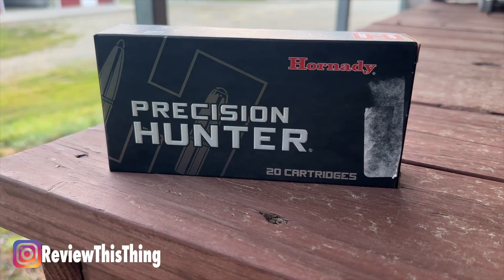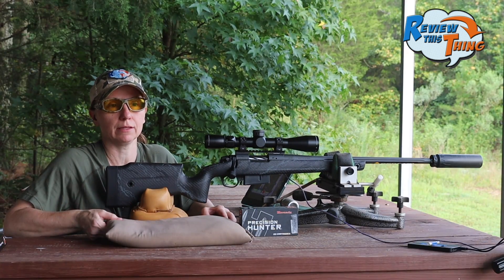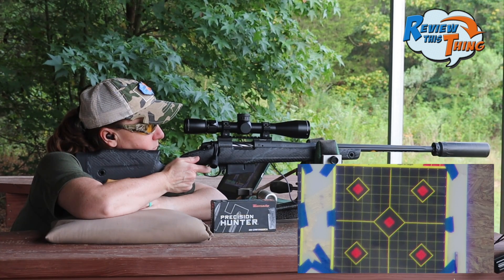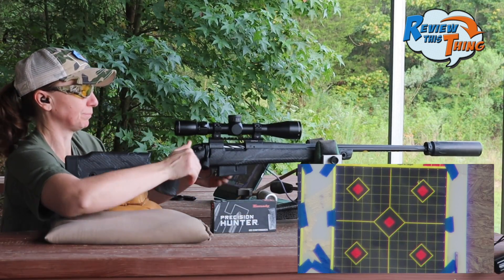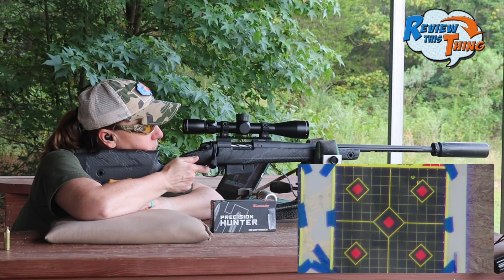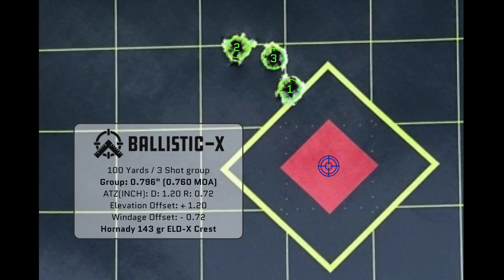We are going to start with the Hornady Precision Hunters — this is a 143 grain ELDX. We've had a lot of success hunting with this bullet, and it shot really well out of this gun the other day, so let's start with it, see what kind of speeds we get, and what kind of groups we get. That's a pretty solid group out of the Hornady Precision Hunters.